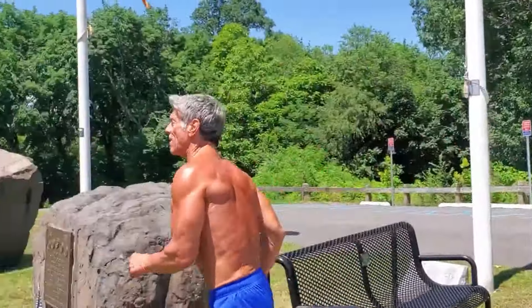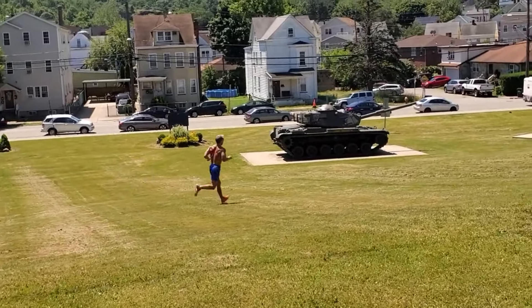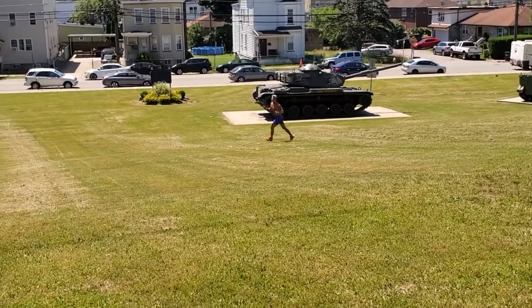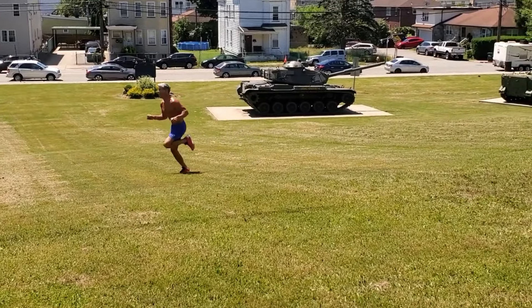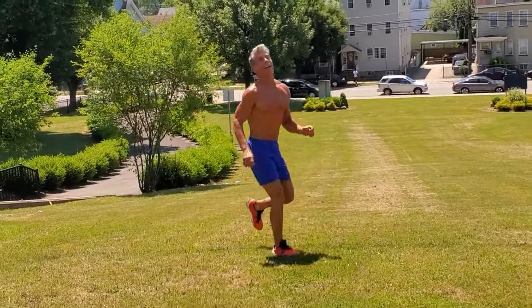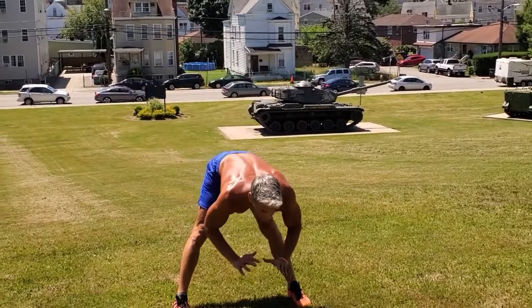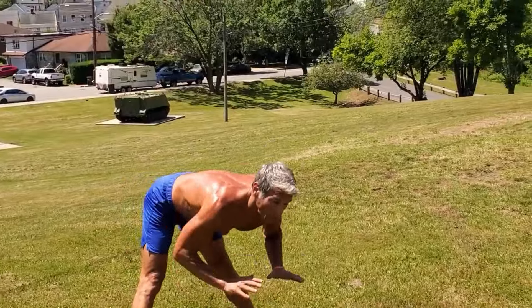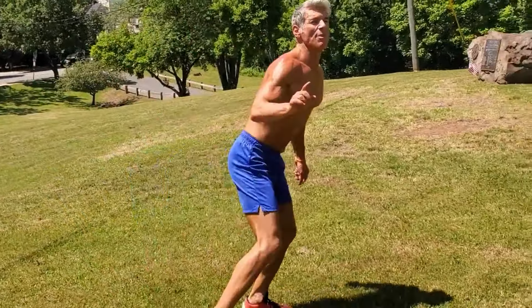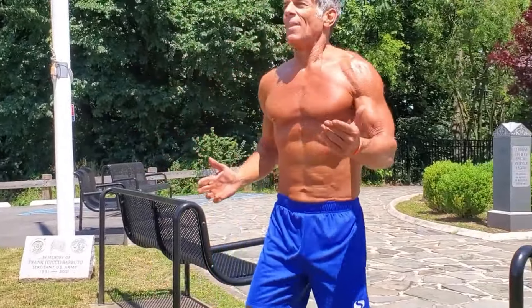You hit every muscle group every single time you train, every time you go to the gym. Using the hill - little figure eights coming up the same way. Stretching those hamstrings. Calisthenics could be a part of your routine - a forgotten tool that if you use it to your advantage, you're ahead of the game. Athleticism is where we want to go. We don't want a body or physique that's dysfunctional.